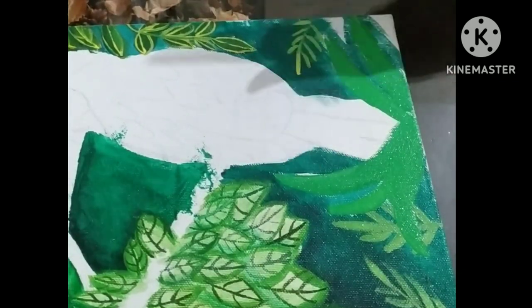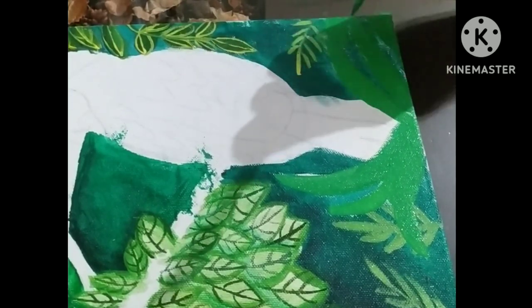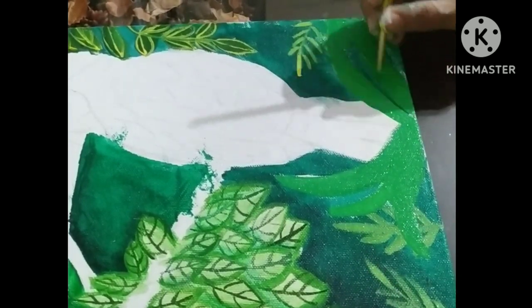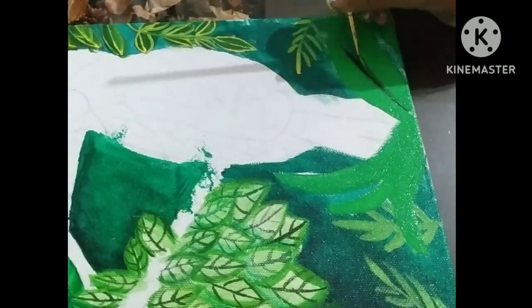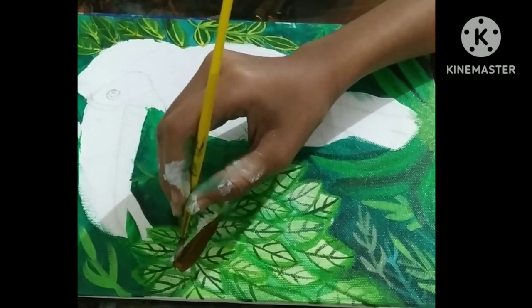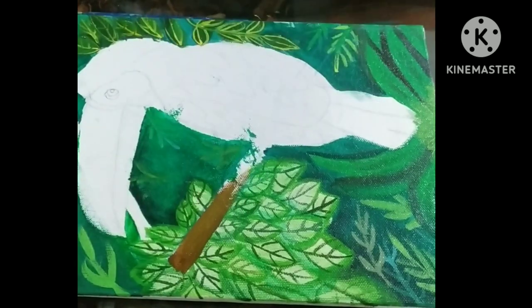Now let's come back to our painting. I'm adding more greenery — bushes, plants, trees, leaves, and more. I'm adding a shadow effect and now I'm coloring the branch on which the token board is sitting.